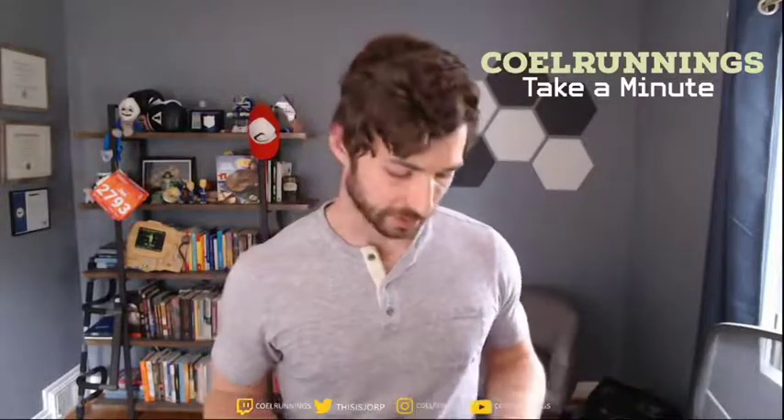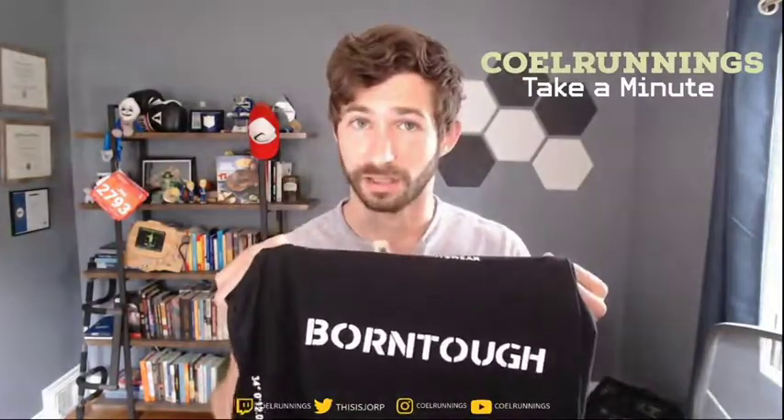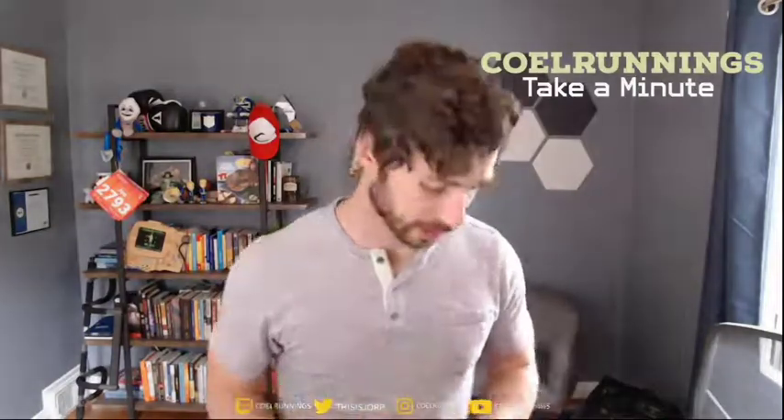So, this awesome company named Born Tough sent me this shirt and they said, if you'd like it and it's something that you would use, something that you would support using, go ahead and just do this little video review.